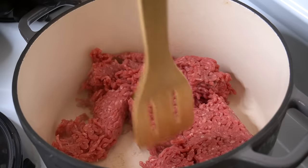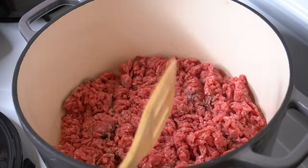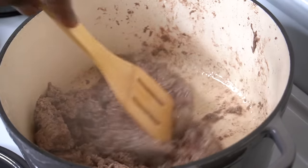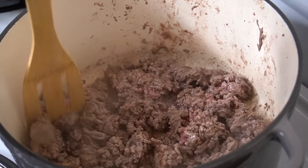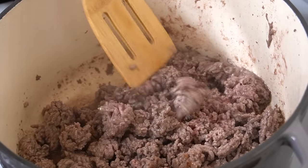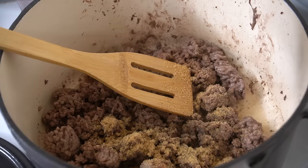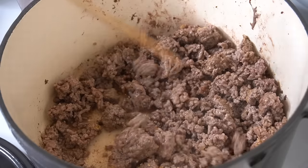Now that our veggies are chopped and prepped, we can start working on our ground beef. I have about a pound and a half of ground beef going into my Dutch oven and I'm roughly chopping it up. I like to drain out a lot of that liquid that develops — it's just extra liquid and fattiness we don't really need. After about 10 minutes of cooking, I still want bigger chunks of ground beef in the final dish, so I don't break it up too much. I'm adding about a tablespoon of garlic powder, a teaspoon of pepper, and a little cajun seasoning — my all-purpose seasoning — then mix it all up.